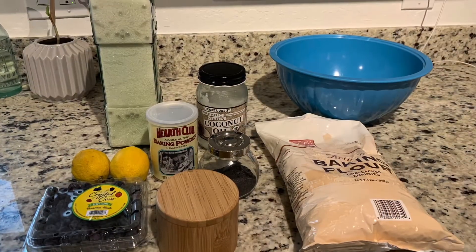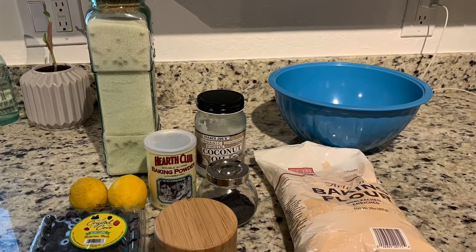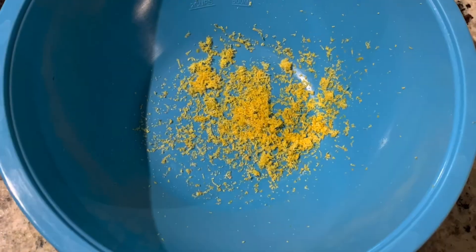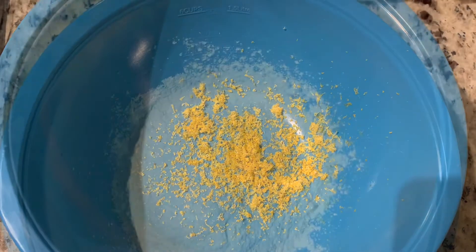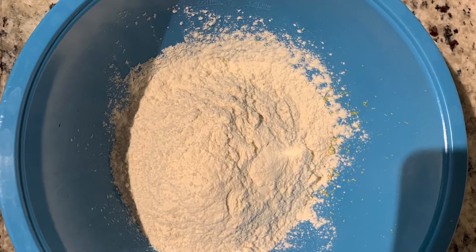This is Young Bae Chef with another two-minute recipe for vegan lemon blueberry pancakes. First, we want to go ahead and zest about two lemons — throw that lemon zest up in a bowl. Put the lemons to the side because we're going to use them later.